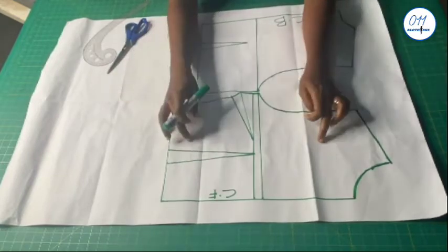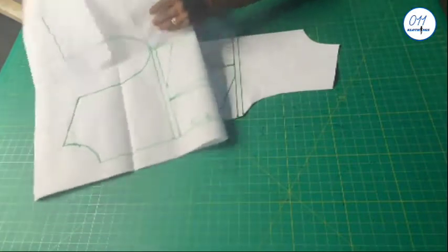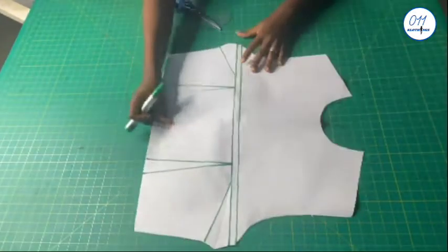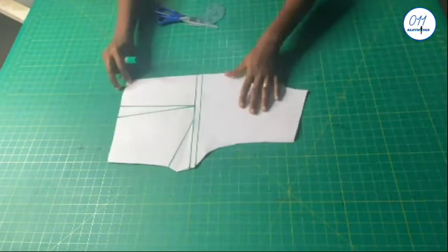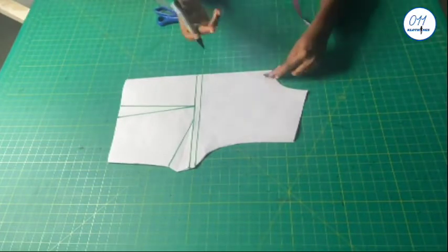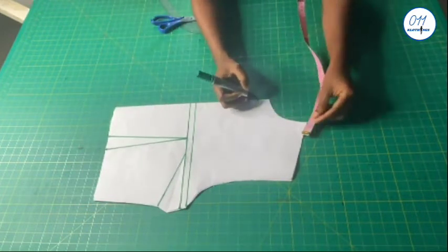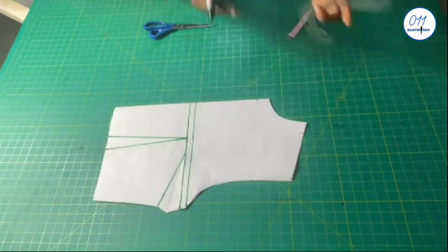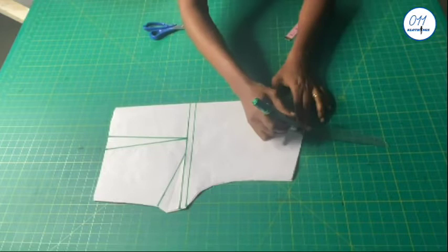For the front pattern I will make use of the full front pattern. I will fold it into two like this, and the first thing I'll do is to increase the neck depth by one inch and the neck width by one inch also. I will now redraw the front neckline curve.